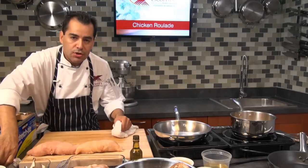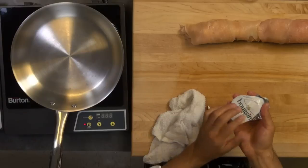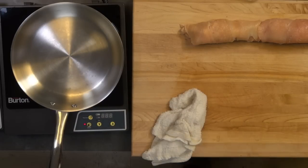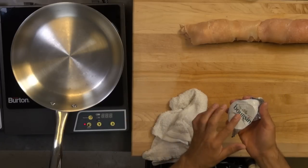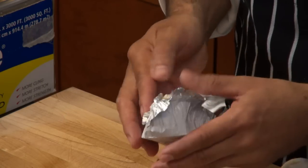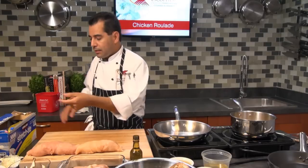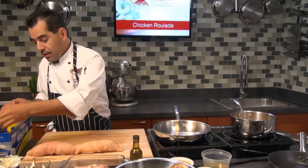We have a question — this is a Boursin cheese. You can find it at any store. It comes in a little pouch with different flavors. It's an herb and garlic cheese but they also have plain. It's called Boursin, it's a French style cream cheese, and if you get a chance pick one up. You can also make a cream sauce with it — add some of the cheese for a great creamy sauce.